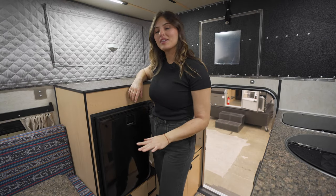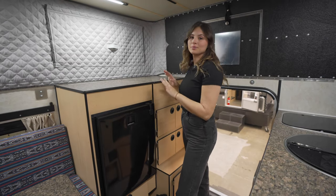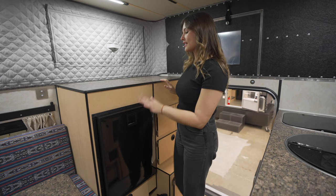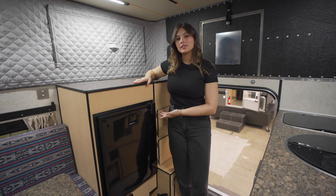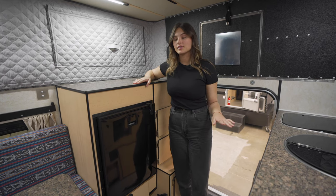In the front dinette model, on the passenger side, there's plenty of counter space. To the left, you can see there's a two-way refrigerator — this one's an 85-liter, but there are plenty of size options.